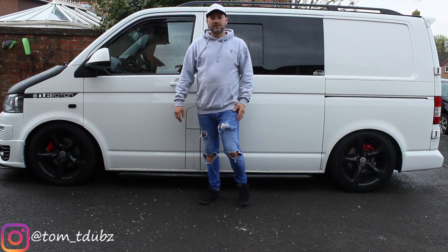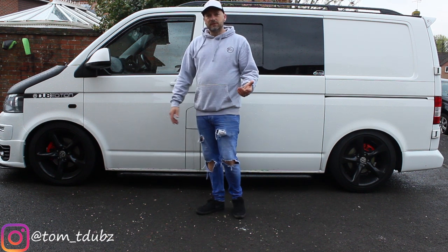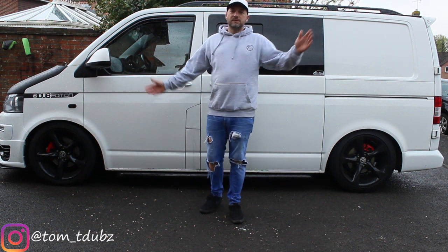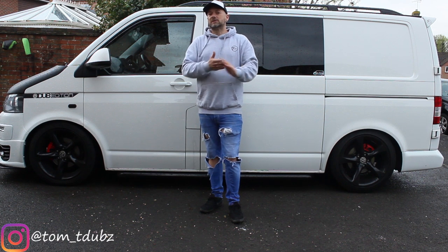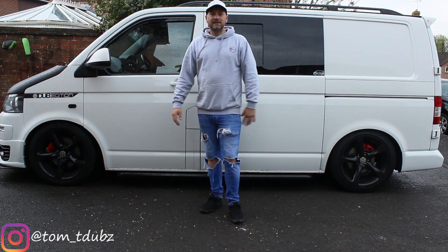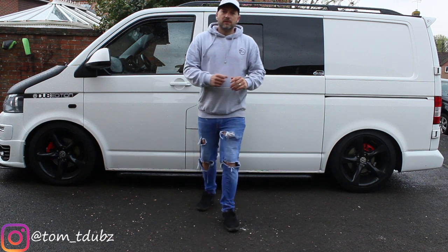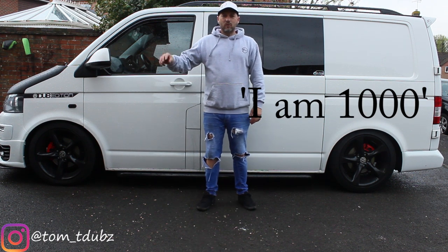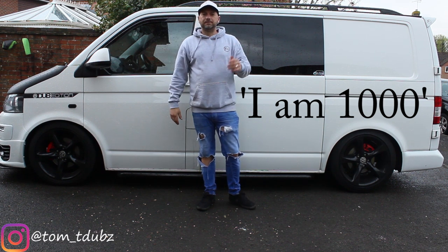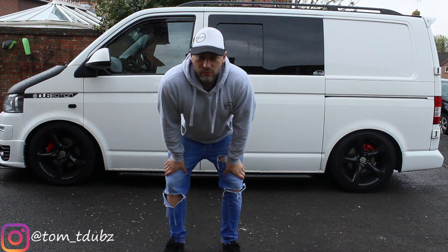That's it guys, thanks for watching. This is Tom, this is Tdubs, and that was the Hub mod. In another video I am going to see how low I can get this bus to go — that will just be on the Stance Plus kit, no added extras, and we'll see how low we can get it. When the channel hits 1000 subscribers I'm looking for the first person to comment 'I am 1000' and you'll win a free hat and a free jumper. Stay safe, stay at home, stay tuned — do some mods on your own driveway.